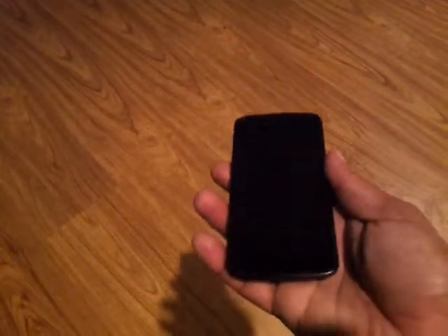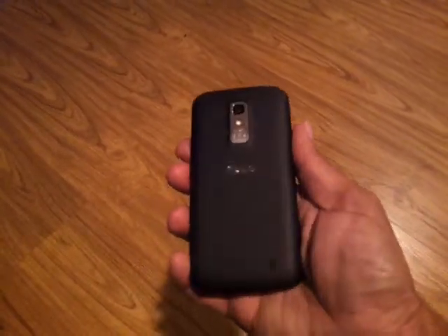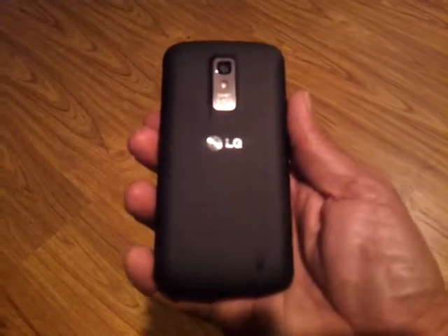Carlton Flowers here with the carltonzone.com blog site, and I'm here today to talk about the LG Nitro HD cell phone. It's available from AT&T, and right off the bat I can tell you that there is no better feeling smartphone that I have ever gripped in my hands than the LG Nitro.